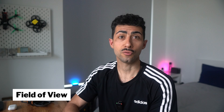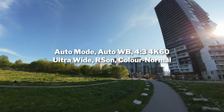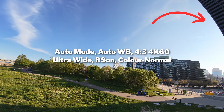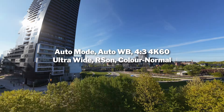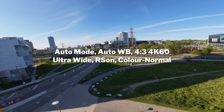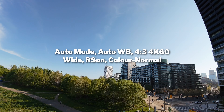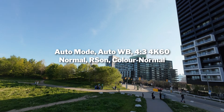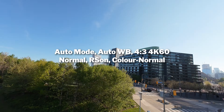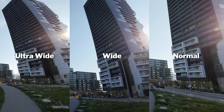Now the other setting I tested is field of view — ultra wide, wide, and normal. Throughout my videos I've been using ultra wide. When using ultra wide there is slight curvature on the edges, but it doesn't bother me — it looks better and makes the drone appear to move a lot quicker. Wide is slightly punched in, and normal is more cropped with no edge warping. I think going as wide as possible — either wide or ultra wide — looks best.